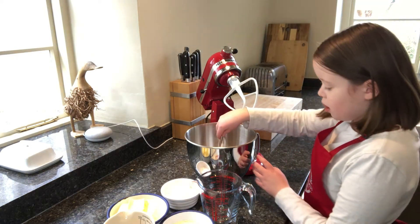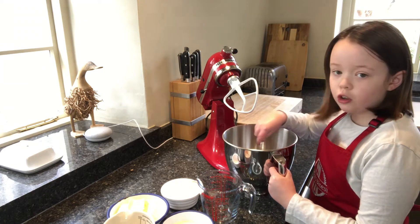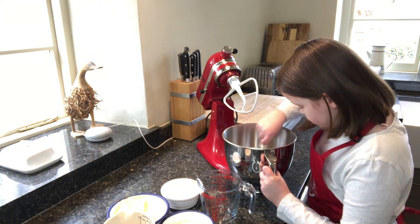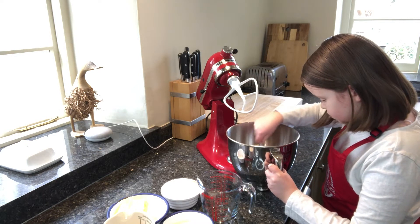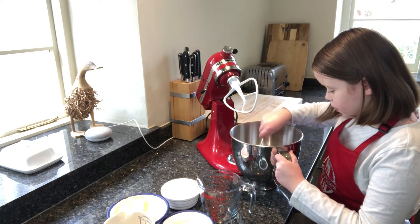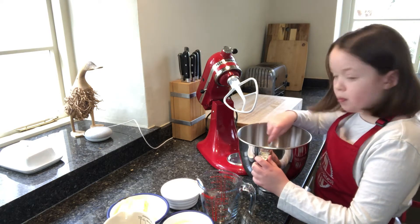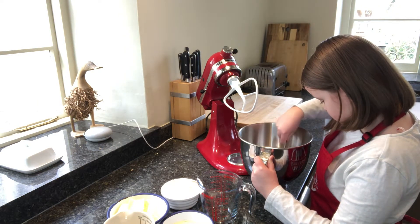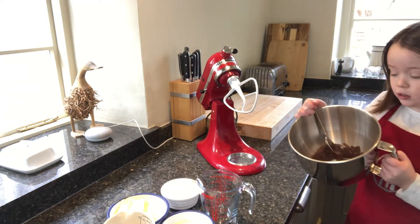For my cocoa powder I have used Bourneville's cocoa powder. Don't forget to scrape down the sides if some of your cocoa powder is not mixed in. This looks about done.